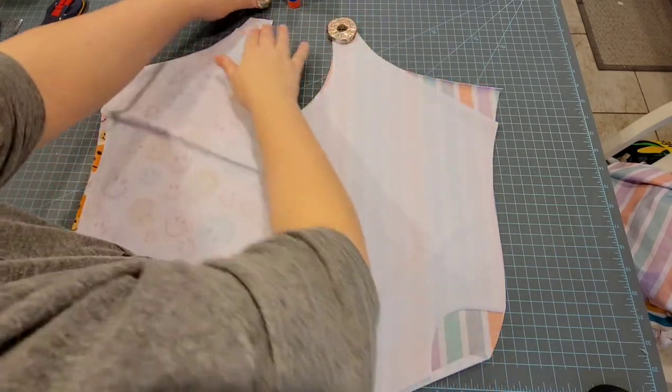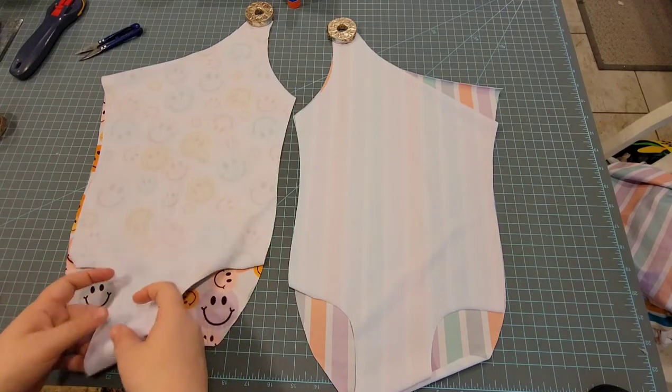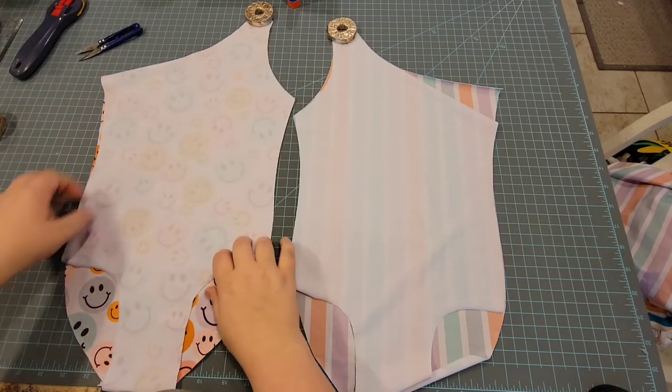Now we're just going to sew the shoulder seams — either serge or zigzag stitch those shoulder seams that we just glued together.